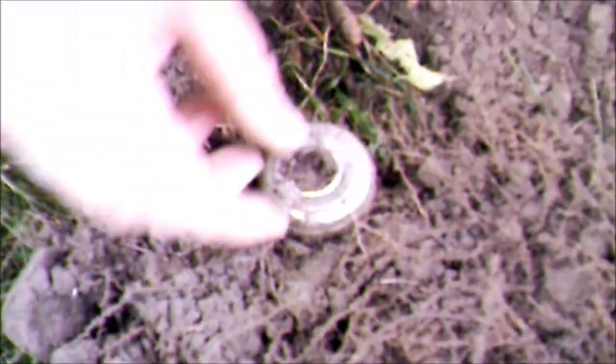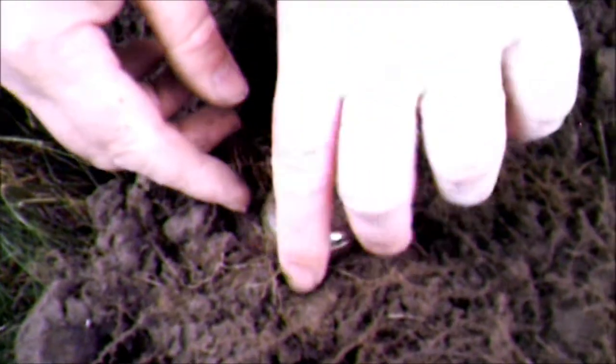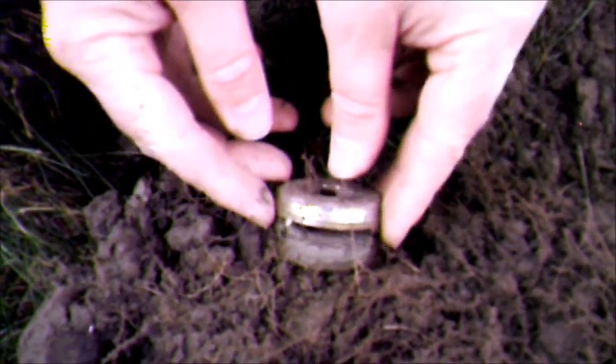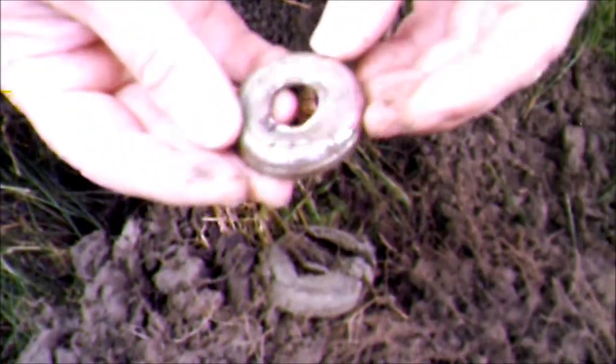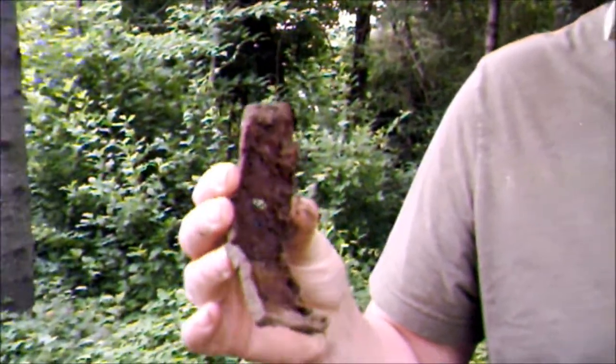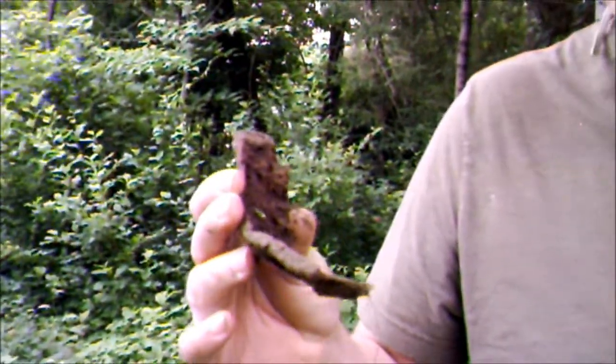Don't know what it is. Sorry for the poison ivy shot — it's one of the hazards. It's dug into the root bundle. Bugs are pretty bad out here this morning, it's real early. I found a piece of aluminum or something, giving off like a signal between a penny and 10 cents.